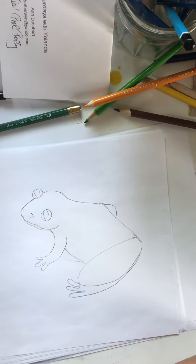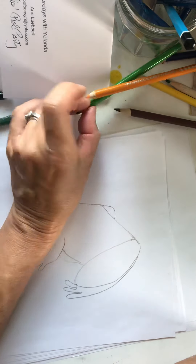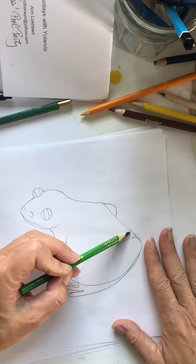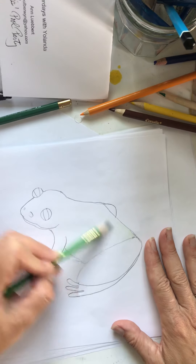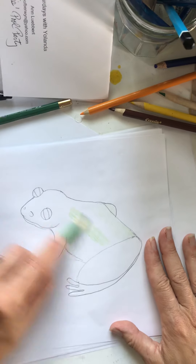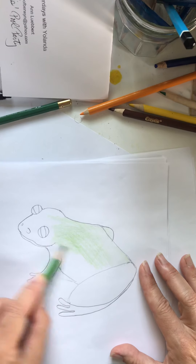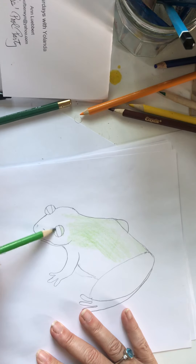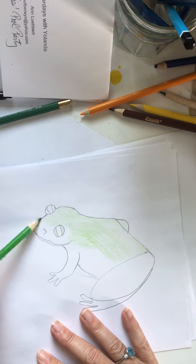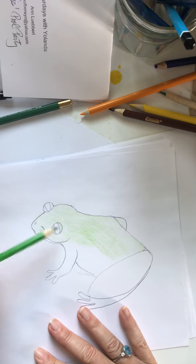They're olive green — that was the description I saw. To make olive green, we could use our green and then maybe a little bit of yellow, and then a little bit of brown. So let's just go back and forth like that, all the way across. We're not going to color the eye — we're going to color the lids. We're not going to color the inside because the inside is really dark, it's not green. They have weird eyes — you'll see in the video.